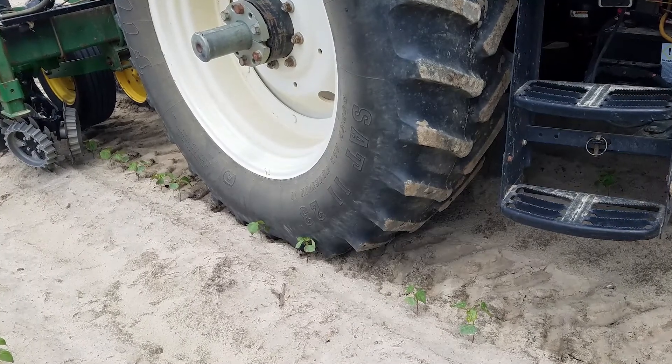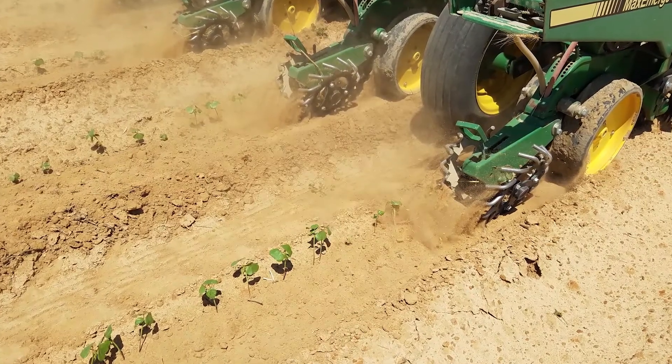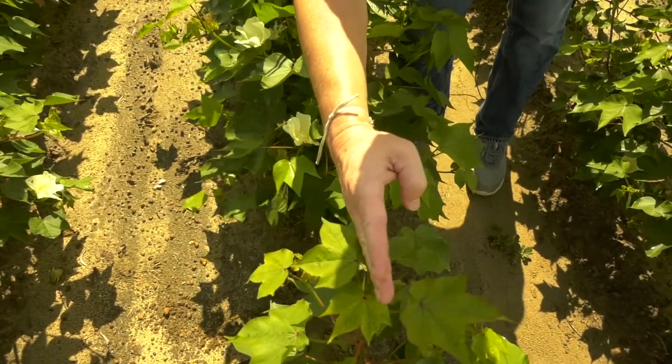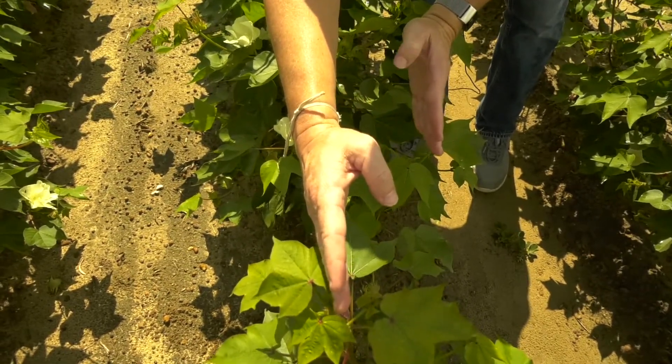When initiating our replant treatment, we offset the planter approximately two to three inches to the side of the initial row so that we don't interrupt the growth of the initial plants. We're just trying to supplement that plant stand by putting additional seed next to the original plants. This also allows us to determine the difference in plant stand that was initially up versus the number of replant plants that have come out of the ground.